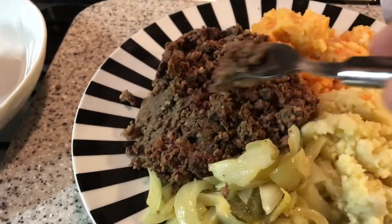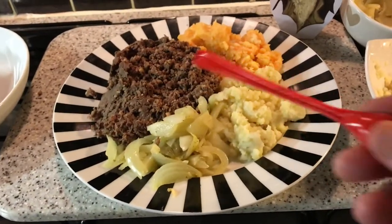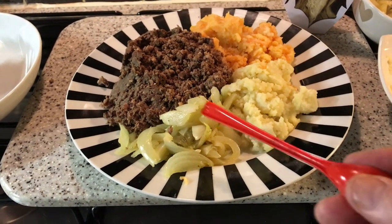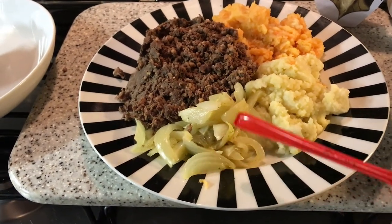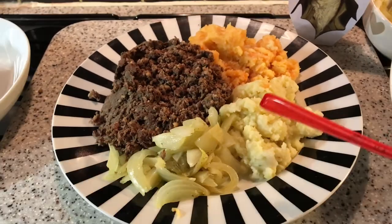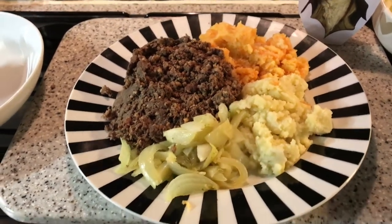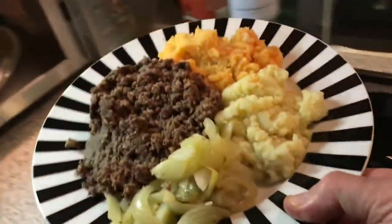That looks a bit more equal now. So that's your haggis, mashed turnips, mashed potatoes, and I've put some sautéed onions in. Prepare the onions beforehand — give them a bit of a sauté, just to soften them up. That's all ready to go. We're talking about between 12 and 15 minutes cooking time, so I'm going to put them in for 12 minutes to start with. Into the microwave it goes — the Burns supper going in.